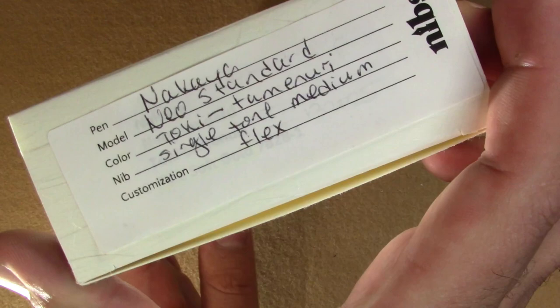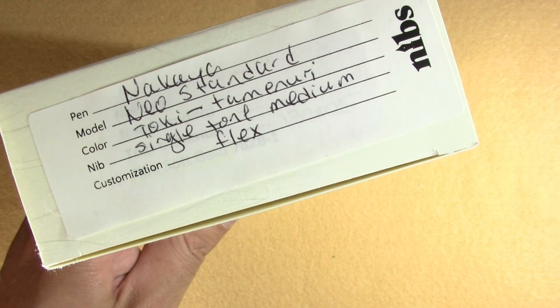Well hello! Every so often I pick up a pen and I'm just thinking this is amazing, and then I hide it. So this is a pen I've been hiding for a while — since last year actually — and it's time to bring it out. So enjoy. Looking at a box like this, I think you know what's inside, but just in case you don't — oops, need my extra light here.